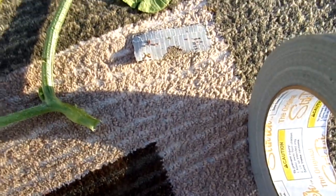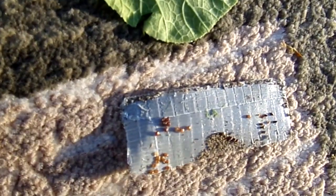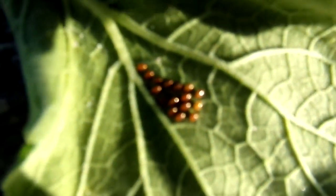Good morning, gardeners. This is Clarity. And look at this duct tape here. Look at this leaf here. Look at these leaves.